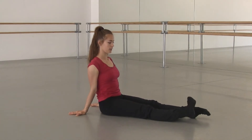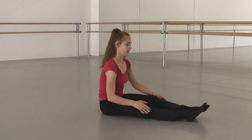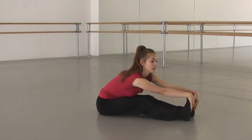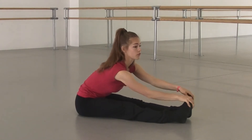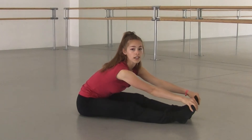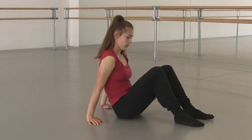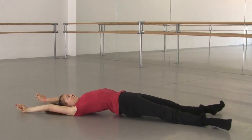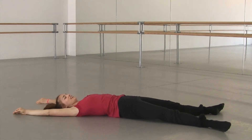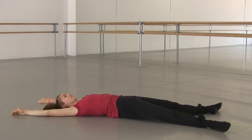Stretch one ankle, hold it down. Obviously early in the morning you won't be folding all the way down — just go wherever you're comfortable. Shake out your knees again. From the spine down, just lengthen and stretch out every muscle. One more time — and stretch out there. Good job.